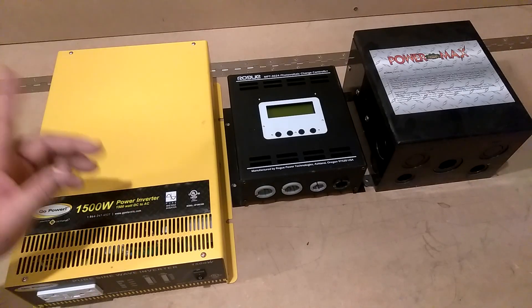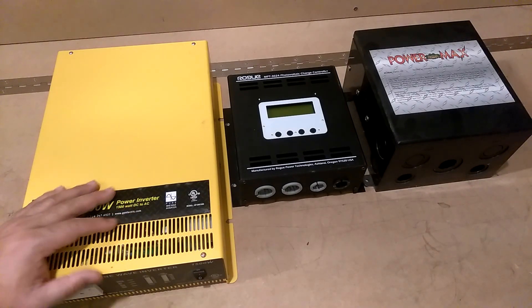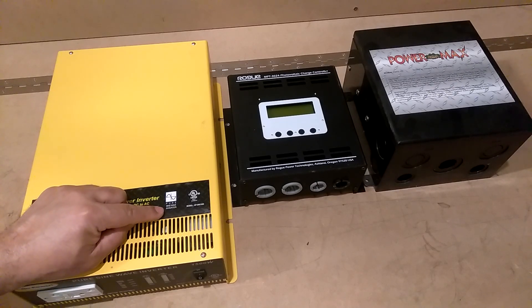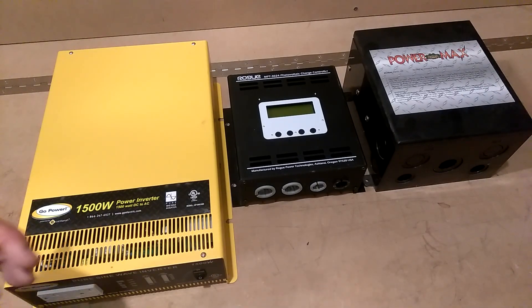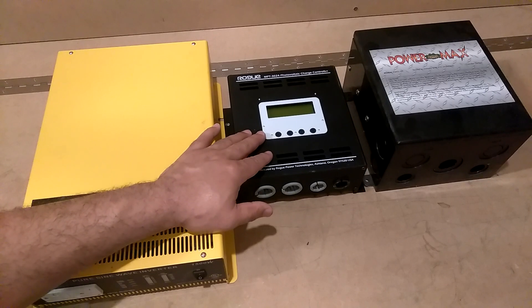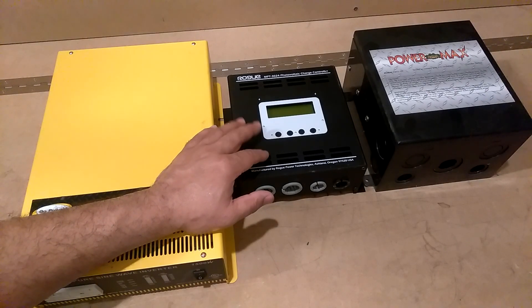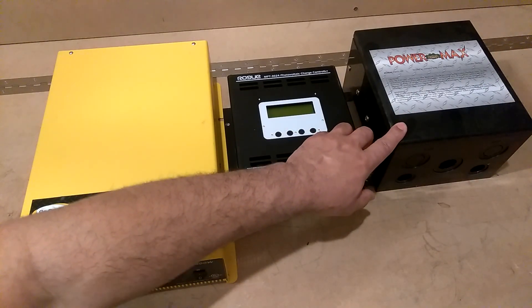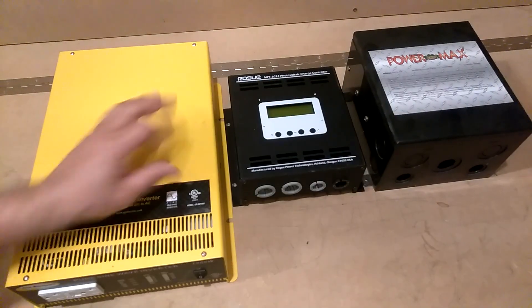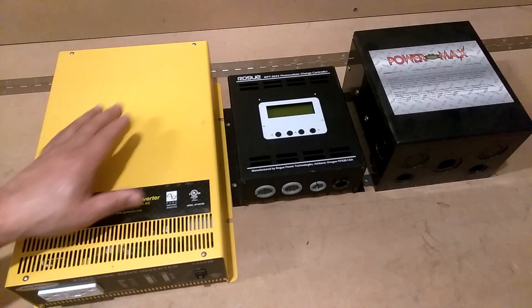This here is a 1,500-watt DC to AC power inverter — it's 24 volts, but I'm just using it as an example. It's a pure sine wave inverter, and the 5048 is also a pure sine wave inverter. What makes that inverter so great is that it does the same thing as all of these separate units: the MPPT charge controller and the transfer switch are all built into one unit on that 5048, so you don't have to do a lot of wiring.